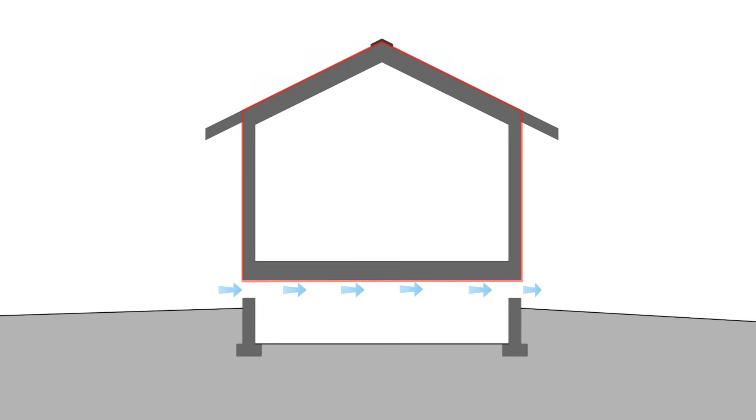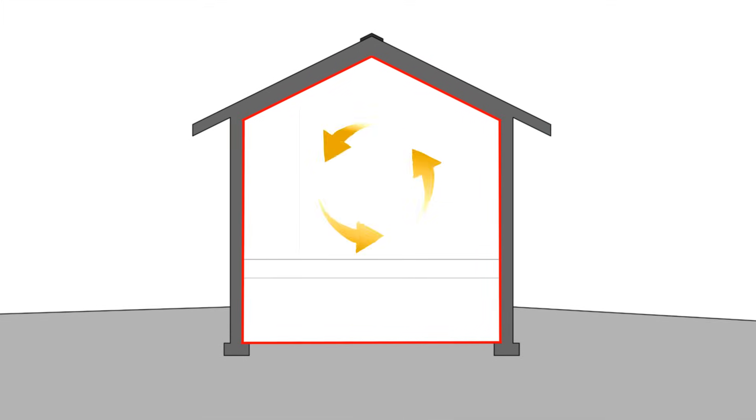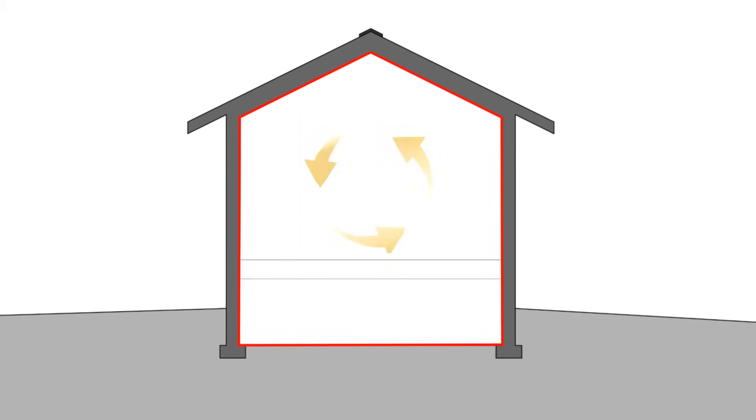So our options are either to completely uncouple the crawlspace from the floor assembly with an air barrier so that the air from the crawlspace doesn't get into the interior space, or to locate the crawlspace within the conditioned space, and that second option is what you want if you want the best possible crawlspace.